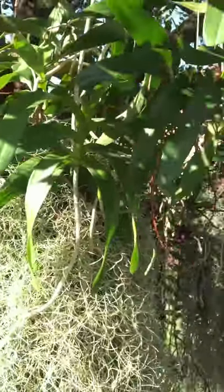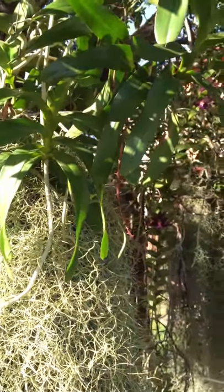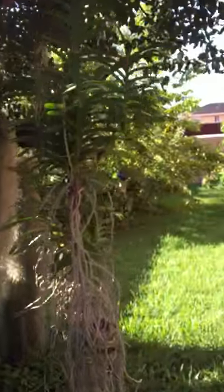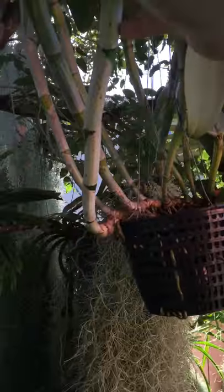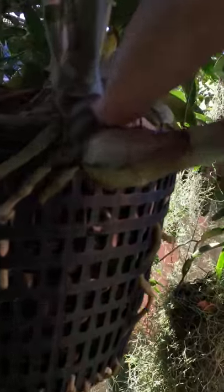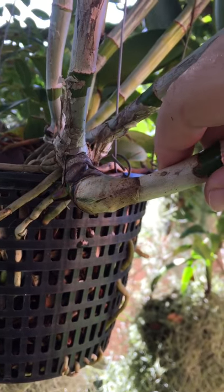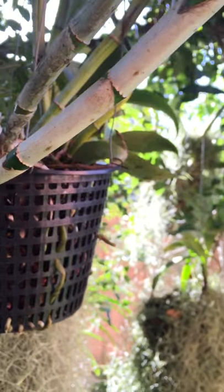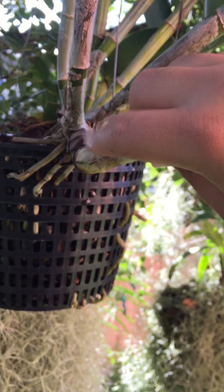Sympodials — monopodials are like vandas, phalaenopsis — things that grow upright in just one direction. Then sympodial is like caleas. Caleas like Catlea amethystoglosa. Sympodial, meaning that they can be reproduced asexually through rhizome cuttings. This is the rhizome — new roots! Makes me happy to see new roots. It's been raining this whole week so it's been very humid and new roots are starting to pop. So sympodial grows in multiple directions through development of the rhizome and develops new eyes.